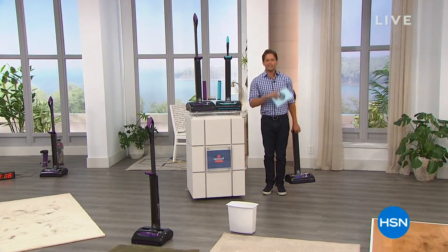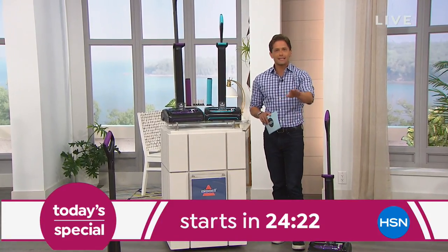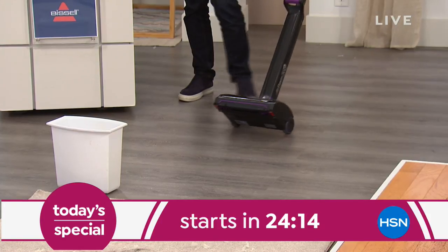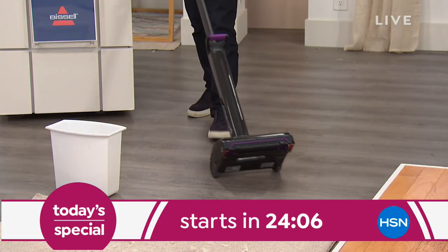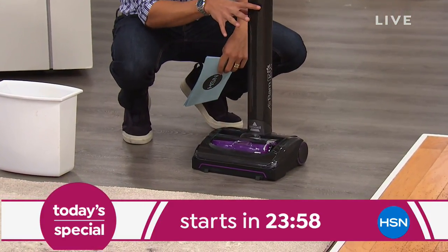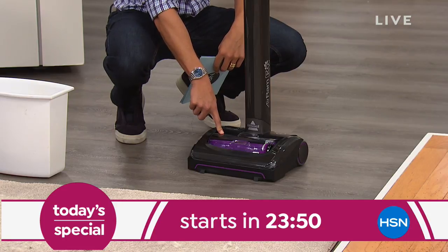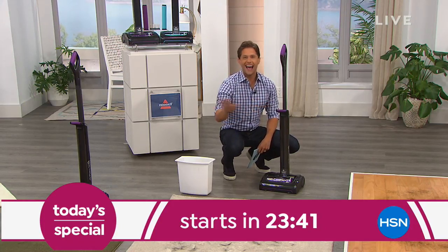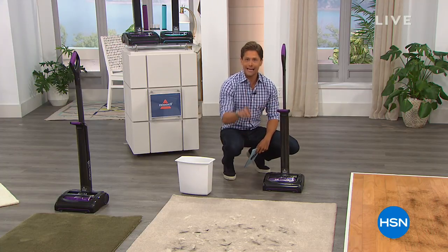Good evening and thank you for shopping with us here at HSN. My name is Brett Chuckerman and we've got a brand new today's special launching in 24 minutes — the latest and greatest innovation in the world of floor care. If you're an Air Ram-aholic, we're launching a brand new, more powerful model. No more cords, no more cables, no more bulky heavy bags — a cordless model that delivers because it has the engine and bin right in the base, so there's nowhere to lose suction. This wildly powerful Bissell Air Ram cordless vacuum can run for 40 minutes.